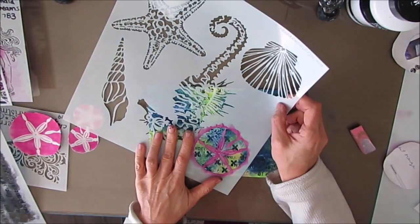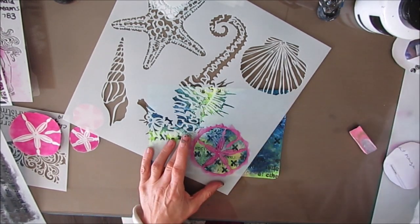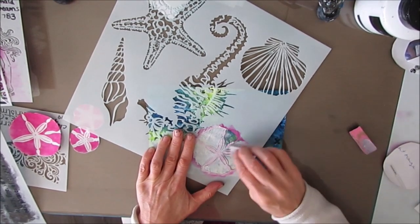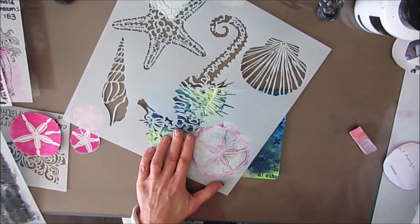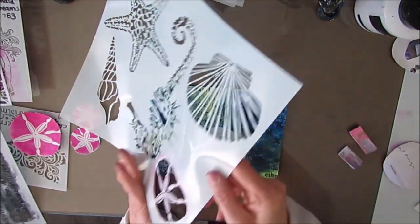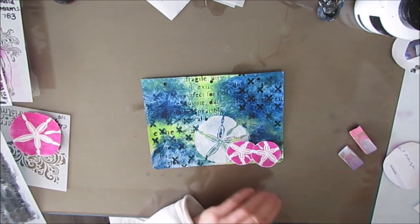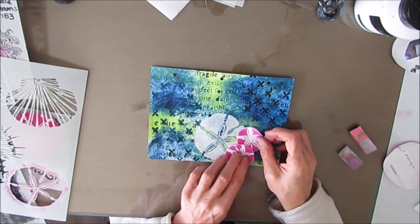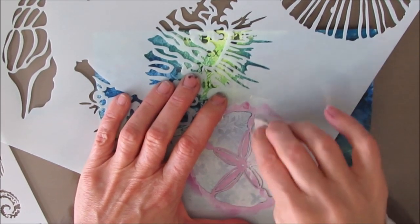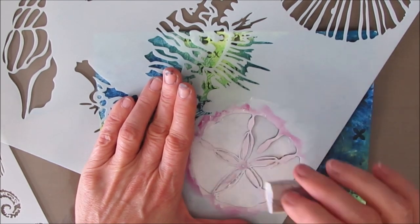Here is the stencil — I believe it's called Sea Creatures. I'm going to use the 12-inch, and I also have the six-inch. I want both sizes. I'm coming in and stenciling with white acrylic paint. Later I'm going to stencil with modeling paste, but I didn't want all of them to be texture. I put one coat and you can still see the patterns underneath, which I didn't want. So I put the stencil back on once it's dry and add more white paint to totally block off that background pattern.